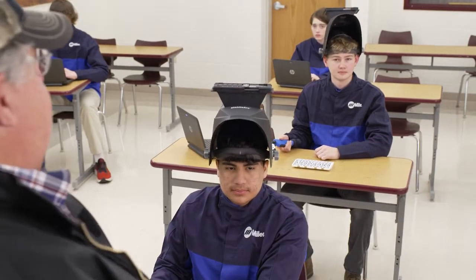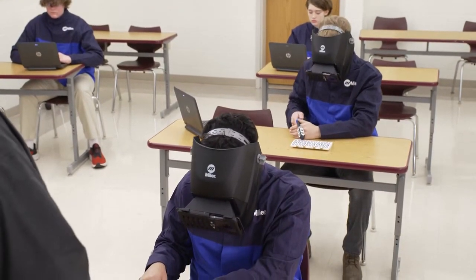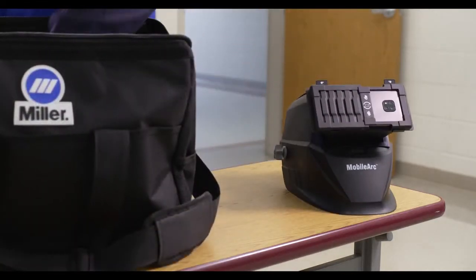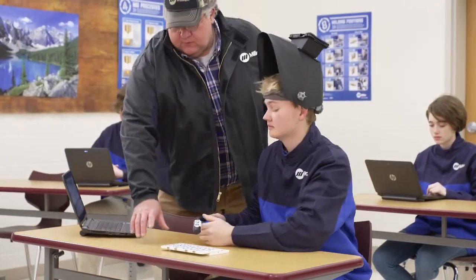With the high student-to-instructor ratio in limited lab time, the MobileArc gives more students more time to learn. Weighing less than 10 pounds, this highly portable training solution can be transported anywhere, allowing for remote learning outside of the classroom and easily solving recruitment problems.